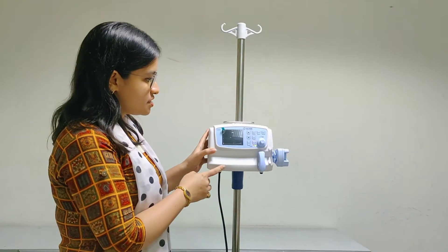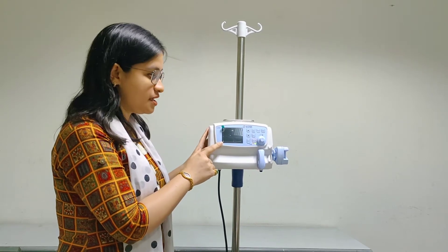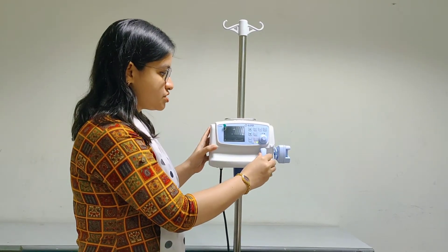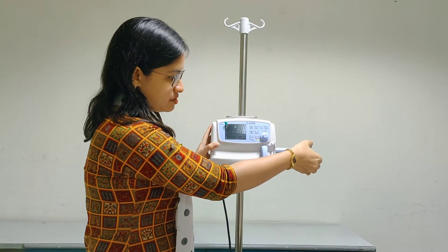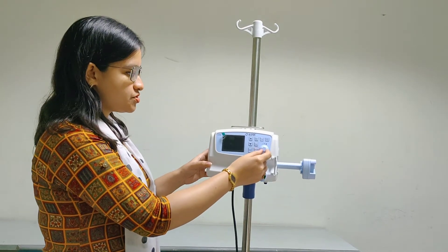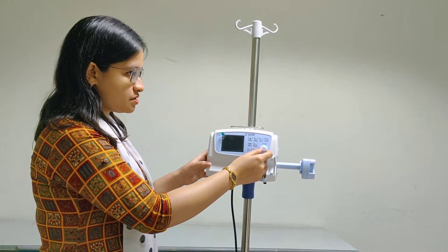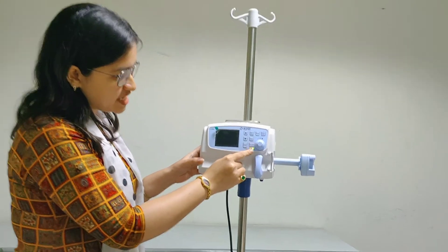Now we will look at the different parts of the syringe pump. This is the 3.5 inch LCD display. This is the syringe holder. And this is the plunger. This is the trim knob, which is used to set the value of the syringe.